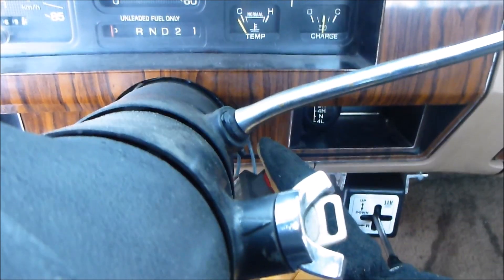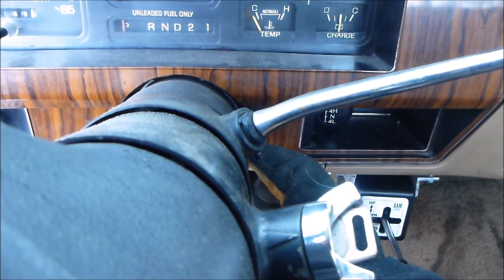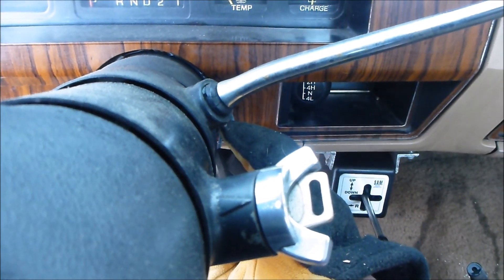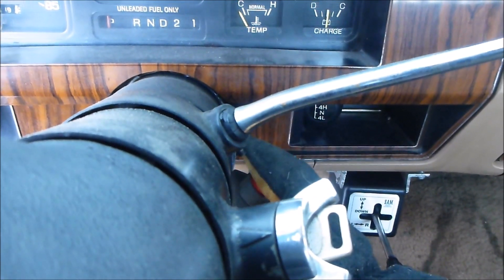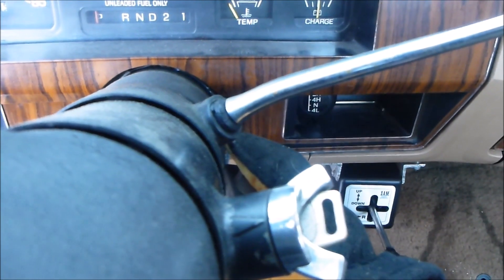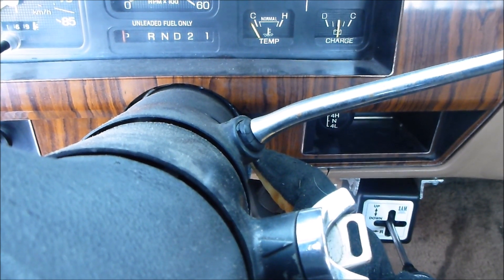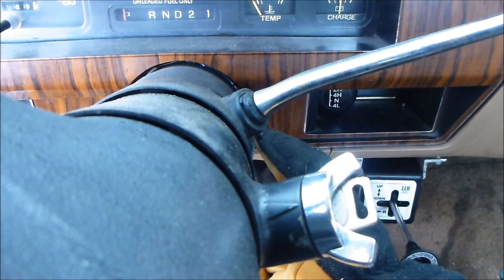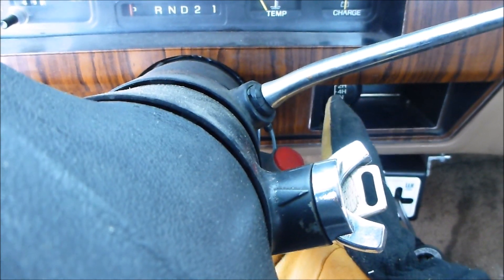My battery ain't too happy, but she may go. Nope.